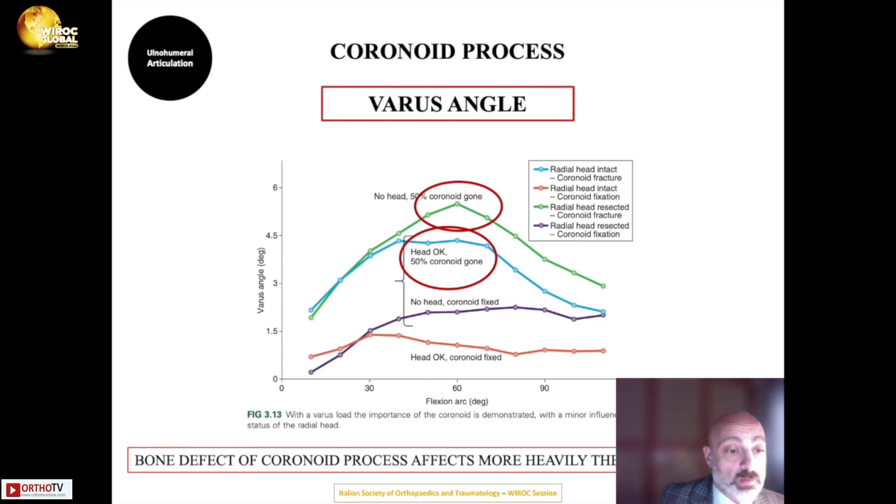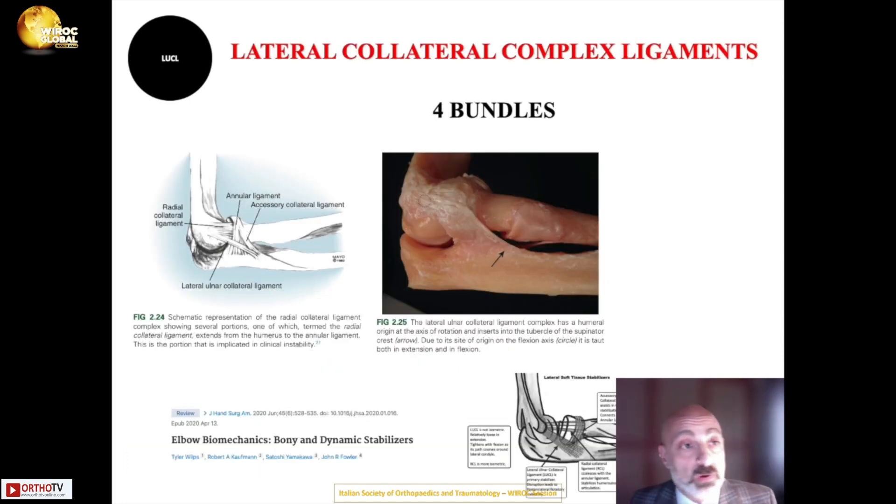In summary, a bony defect of the coronoid affects varus stability of the elbow much more heavily than valgus stability.